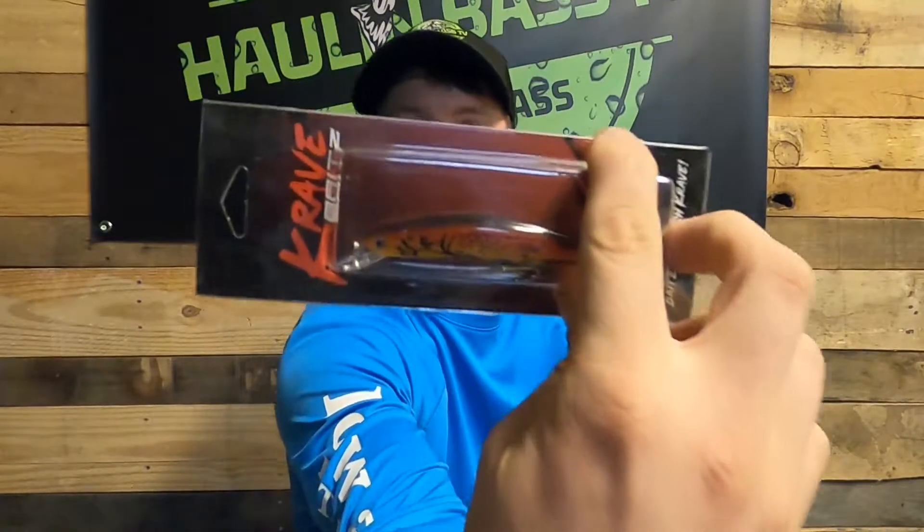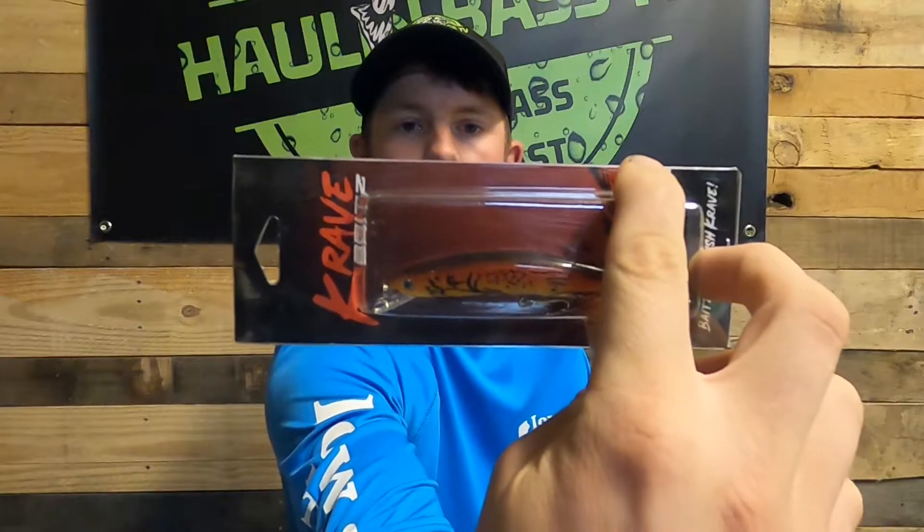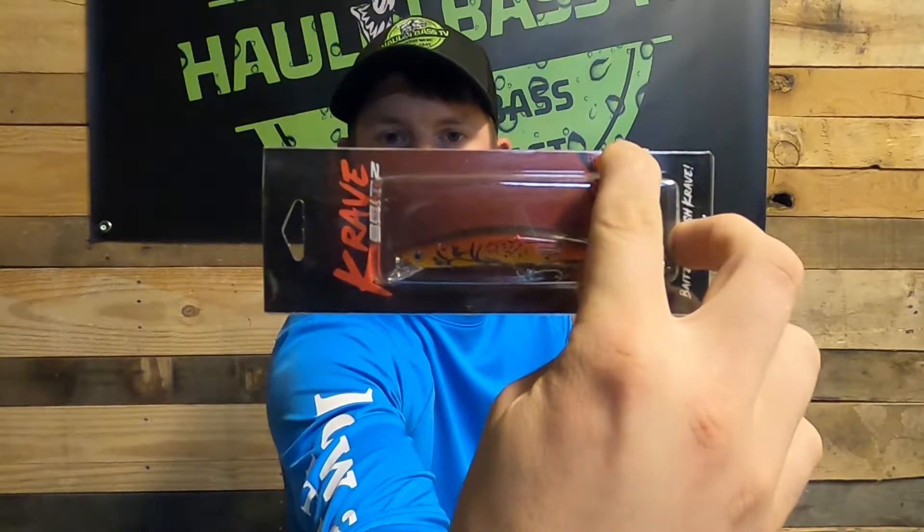The next one is a Crave Baits jerkbait. It looks like it dives about the same one to three feet as that Big Mouth Bait. It's a three and a half inch, three-eighths of an ounce jerkbait in a crawfish pattern. The hardware looks decent — not the greatest quality in the world, but you have to think they're trying to make a quality bait and keep the price down, so they can't spend as much on the highest quality hooks.